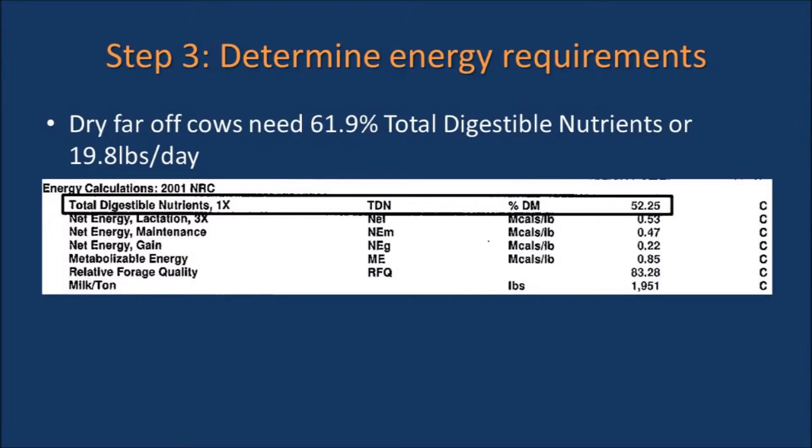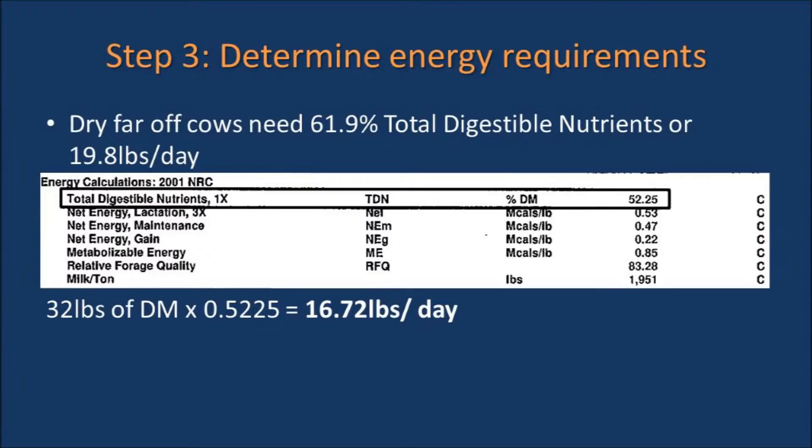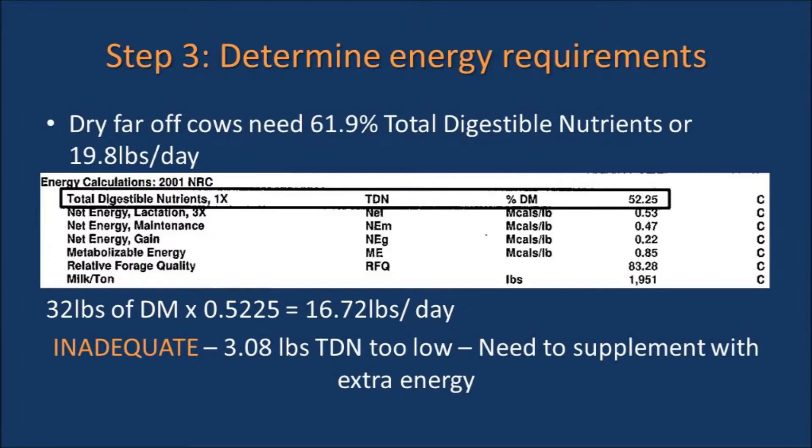You also need to determine if the hay will meet the energy requirements of the cow. Dry far-off cows need 61.9 percent total digestible nutrients, or 19.8 pounds of total digestible nutrients per day. Our hay in this example has 52.25 percent TDN, or 16.72 pounds of total digestible nutrients per day. This is 3.08 pounds of total digestible nutrients less than what the cows need on a daily basis, meaning energy will need to be supplemented to this hay.